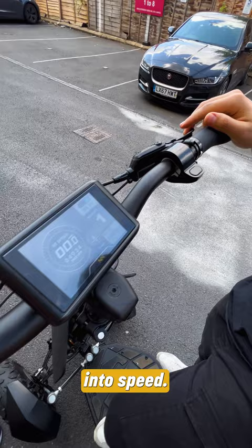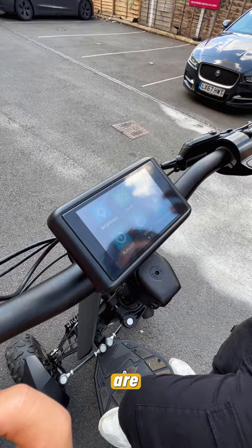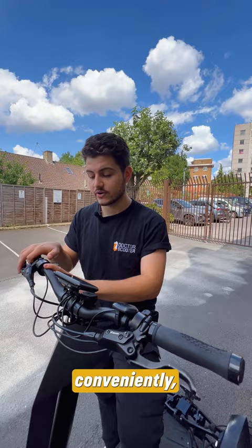Over here is a little menu option which, when you double press, will take you into the settings — I'll go through these later on, but these are just little specs that you can change up. And here is a reverse button which will take you into reverse, and on this side, very conveniently exactly next to your thumb, a throttle so you can control the speeds.